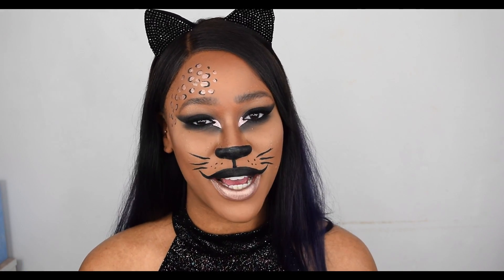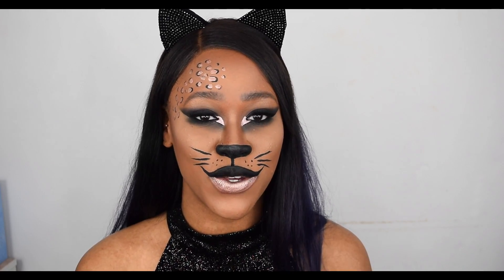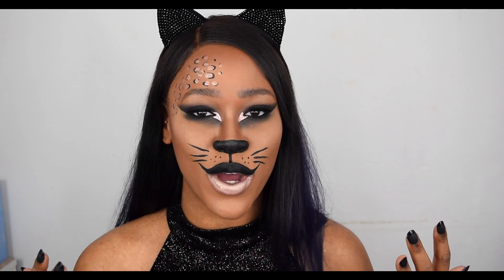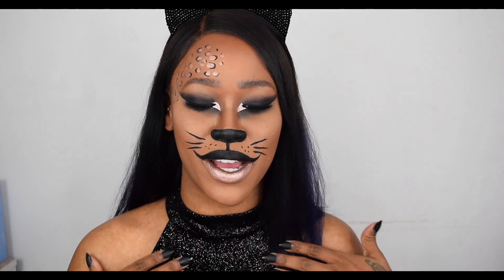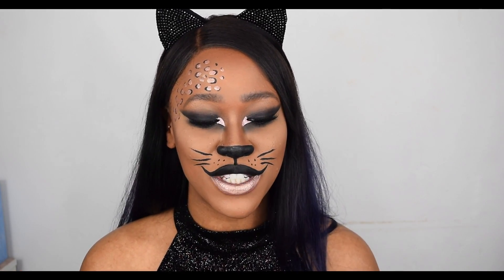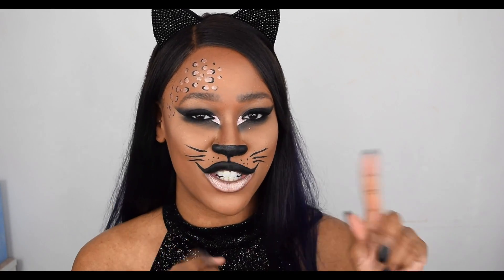Hey girlies, it's Tammy, welcome back to my channel. Today's video is a Halloween tutorial — I'm going to show you guys how to achieve this cat look using all New Look makeup. I'd like to thank New Look for working with me and sponsoring this video. Everything I'm wearing is from New Look: my nails, my dress, the cat ears, the makeup — all from New Look and can be found on newlook.com. I hope you enjoy this video and find some Halloween inspiration, let's jump straight into it.